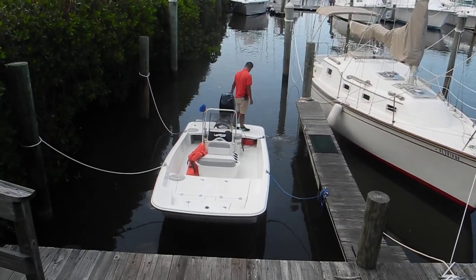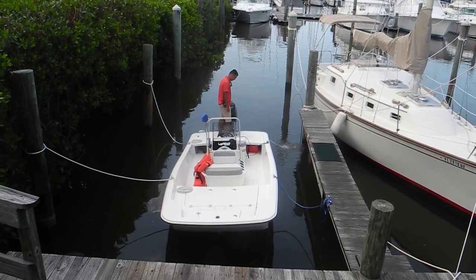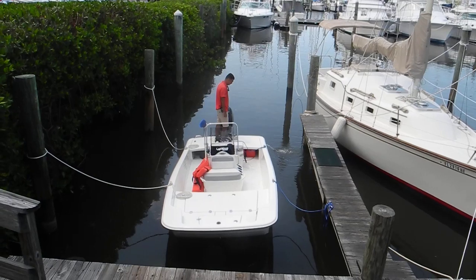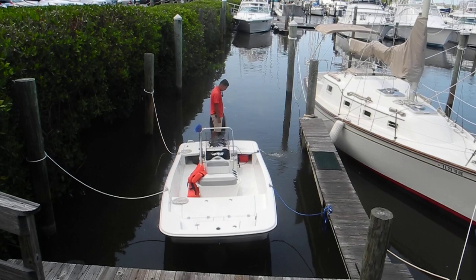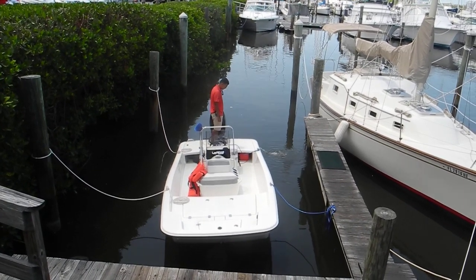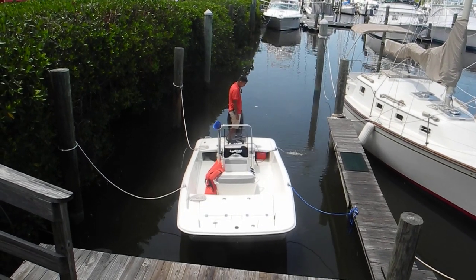So let that be a lesson — check your float switch, make sure it's free to swing up and down. In this case it wasn't until the jolt of him jumping aboard the boat that's what actually triggered the float switch.